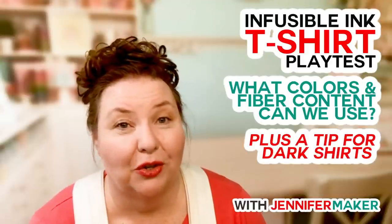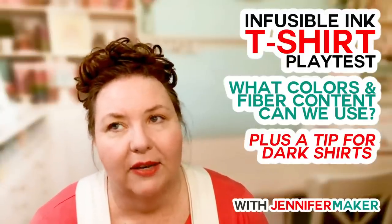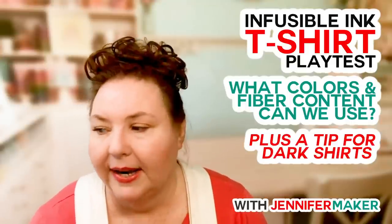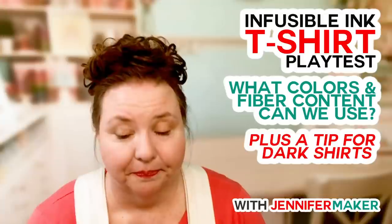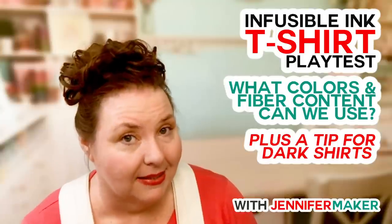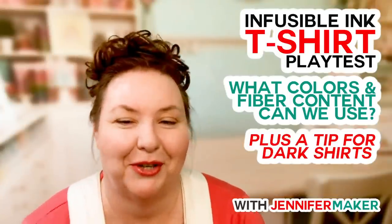Definitely use Cricut heat transfer tape when putting infusible ink transfers on top of white glitter HTV. I washed all these shirts first — there are differing opinions on whether you should, and Cricut doesn't actually say you need to for infusible ink. But it helps with shrinking. The only time you might not want to wash first is if you're planning to sell the shirts — it never looks new after washing. Instead get pre-shrunk ones and don't wash them.